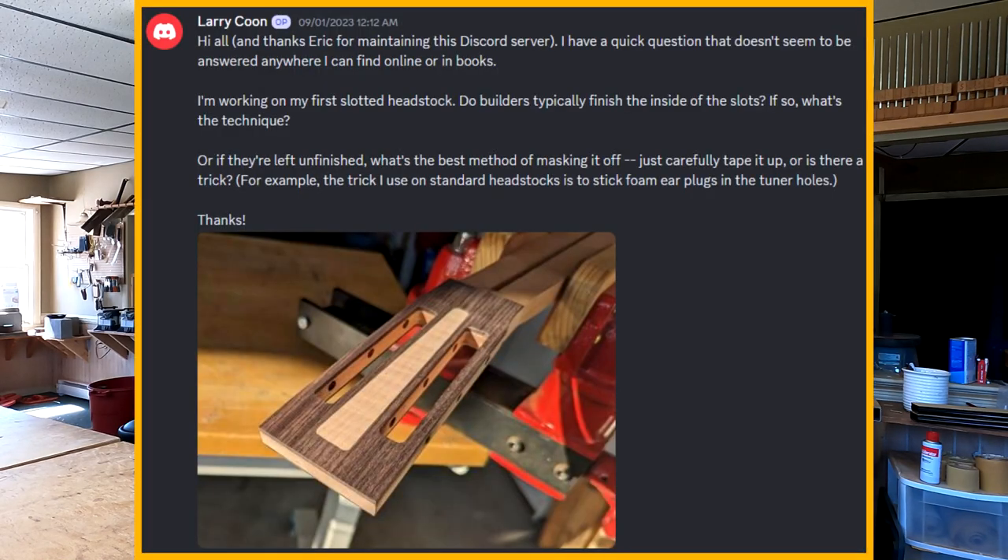That's all the housekeeping. Let's get to your questions. First question comes from Larry Coon. He writes: 'I'm working on my first slotted headstock. Do builders typically finish the inside of the slots? If so, what's the technique? Or if they're left unfinished, what's the best method of masking it off — just carefully tape it up, or is there a trick? For example, the trick I use on standard headstocks is to stick foam earplugs in the tuner holes.' He also has a nice picture of his headstock.